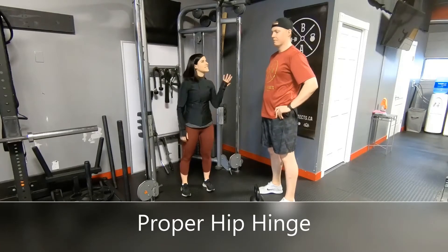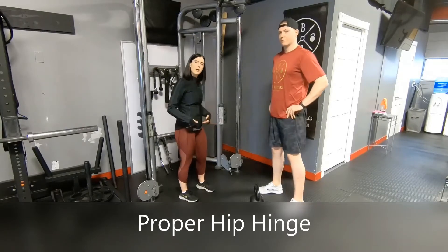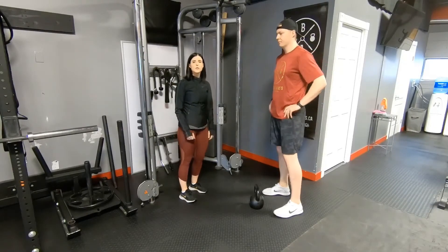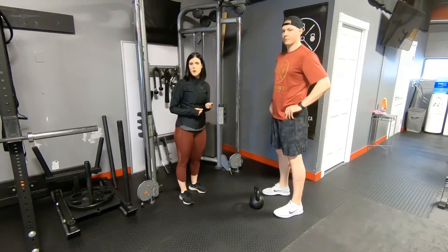My name is Katie and this is Cam. We're with Body Architects and we're going to go over how to do a proper hip hinge, which is really important when you're doing any type of deadlift — median deadlifts or just a regular deadlift with a big barbell.